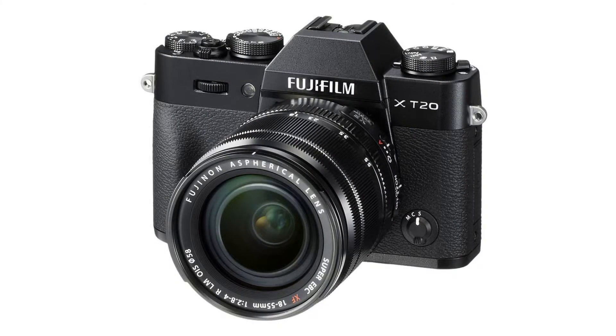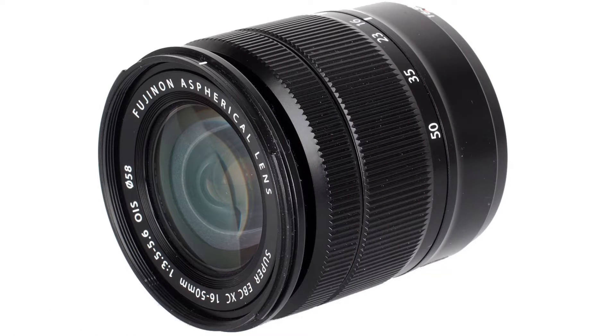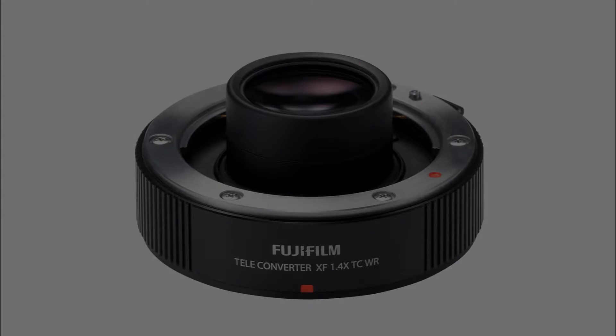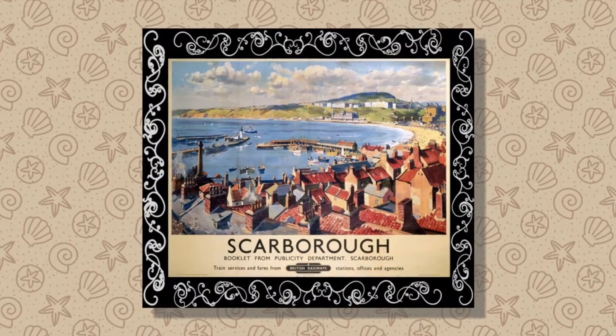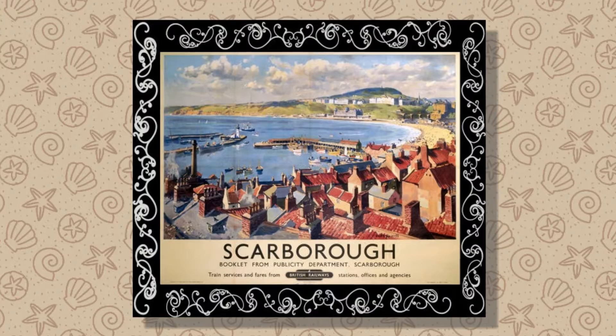I just bought myself a Fuji X-T20. It came with a little 16-50mm lens and I also bought a big 100-400mm telephoto. They even threw in a free teleconverter. So, what can it do? I took it to Scarborough to find out.